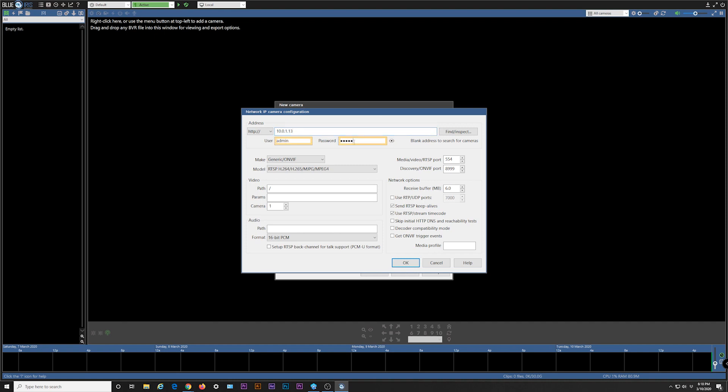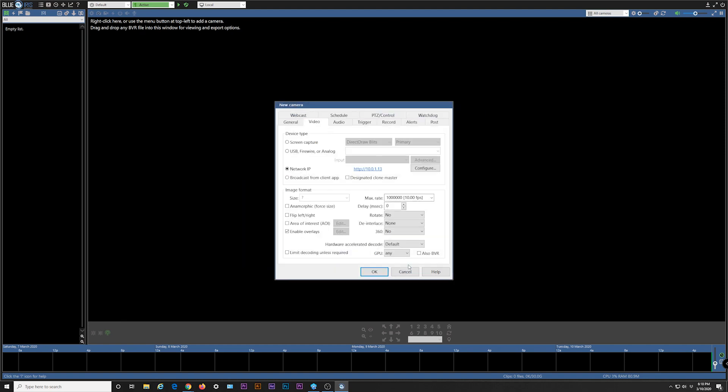Enter the username and password for your doorbell created during the Amcrest Smart Home app setup. Leave the make, model, and other fields the same. Then click OK, and click OK.